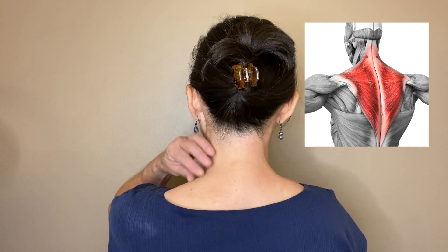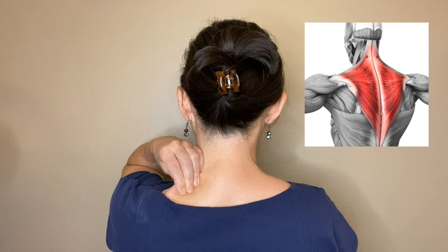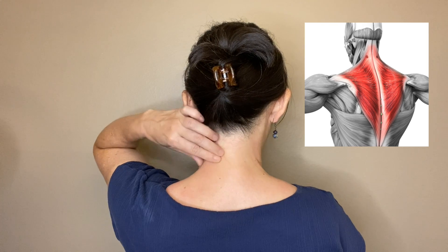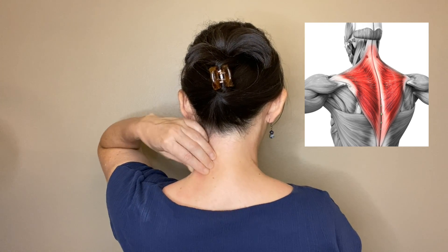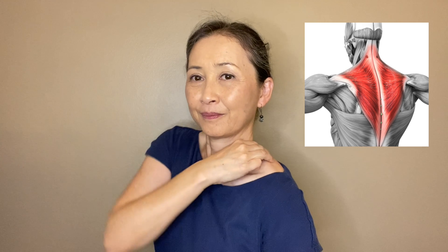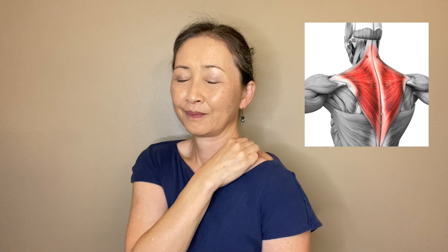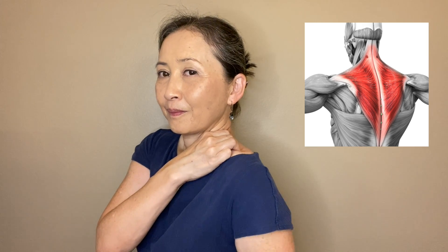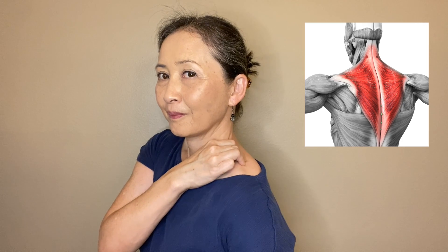Switch sides and do the same. Next, with three fingers close together and curved, press on the tight spot on your shoulder. Instead of pressing with your arm strength, just hook your fingers and lower your elbow and use gravity. You can pull the elbow with the other hand too. And to save your fingers, move your shoulders up and down while you press. Rotate your shoulder in one direction and then the other direction.